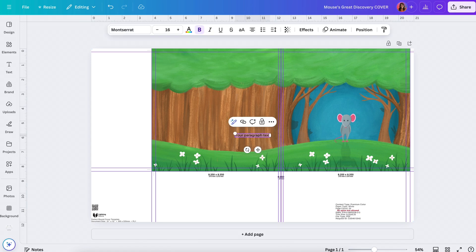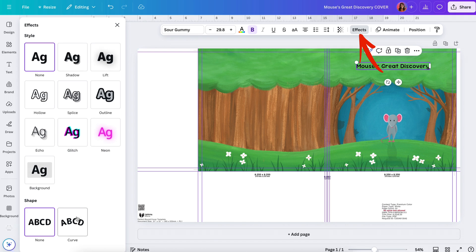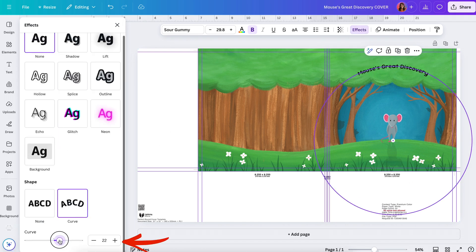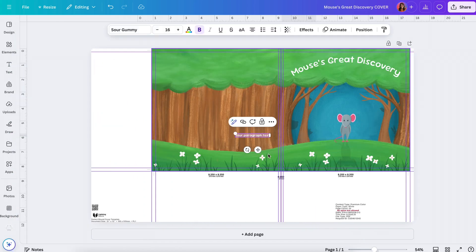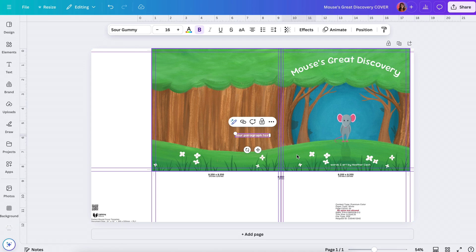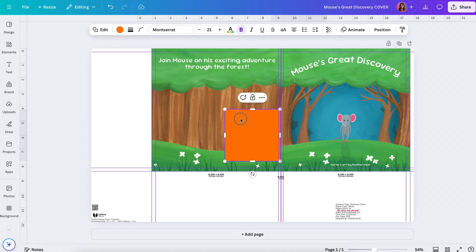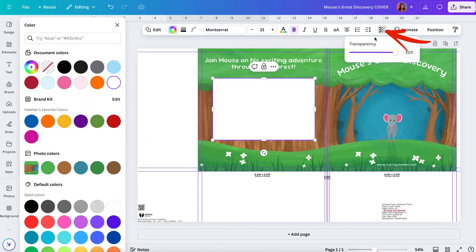Zoom in to make sure the art reaches all the guides. Then press T on your keyboard to bring up a text box and type out your title. Pick a font, and you can go to Effects to make a curve. Press T again to add your author name. Press T once more to add some text to the back cover — type a little description, and add a rectangle with some transparency for the paragraph background.